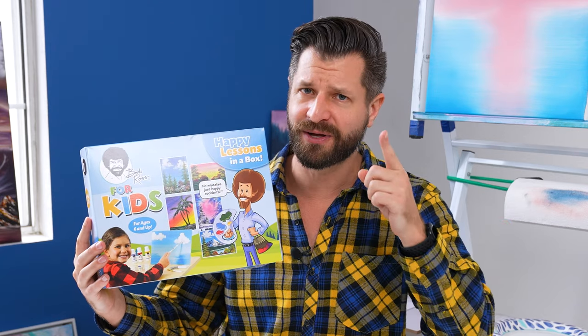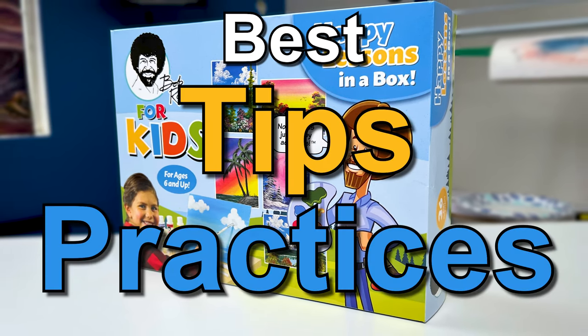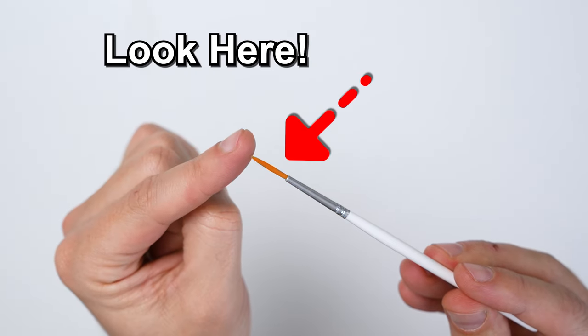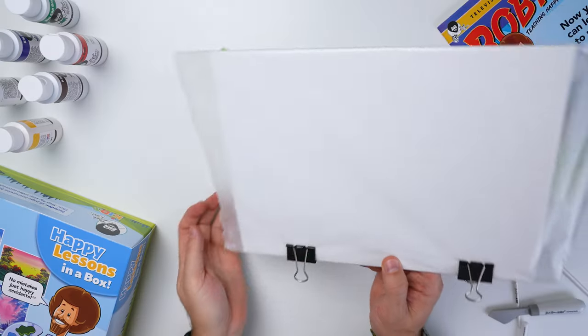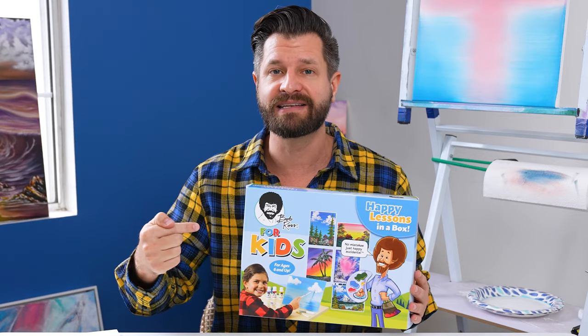If you just got the Bob Ross for Kids Happy Lesson in a Box, perhaps from one of my links, thank you, but also congratulations. This video is all about best tips and practices and some parenting hacks that you'll want to know before you actually dive into this kit. Make sure you watch this video before actually painting.